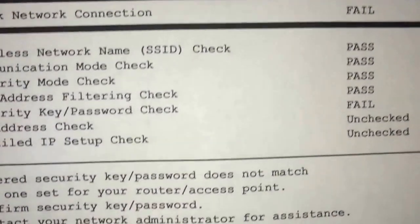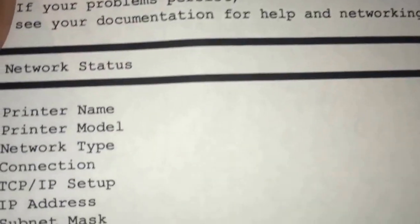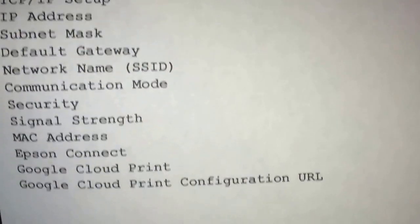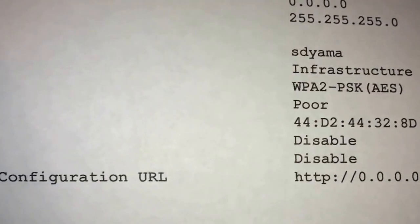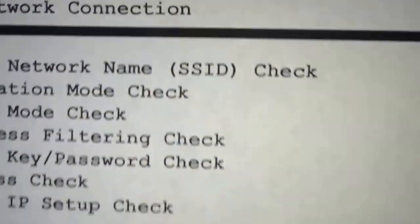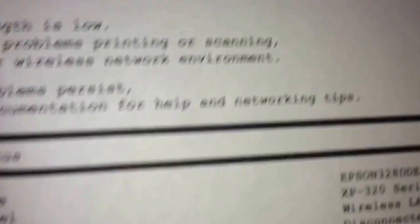It does print very well. There's nothing much to see — it's not a picture, it's just a test print to show you how well it prints. It's just printing some basic information. It's a check network connection test paper. So now when I get ready to print, I can print what I need.